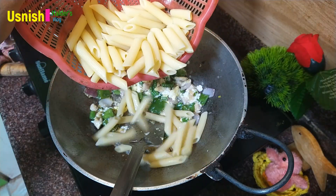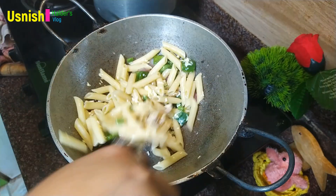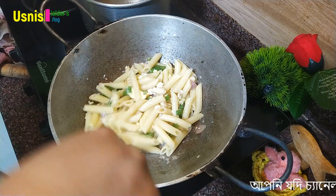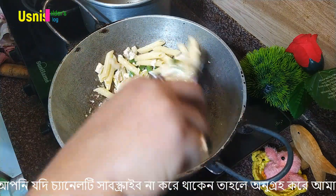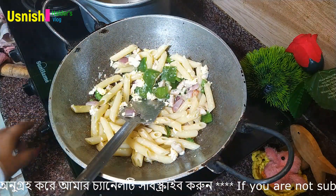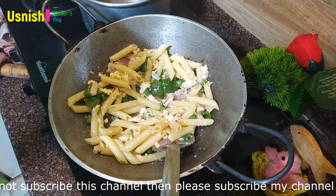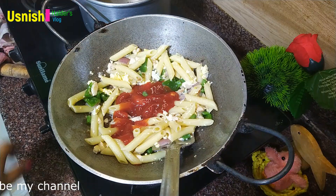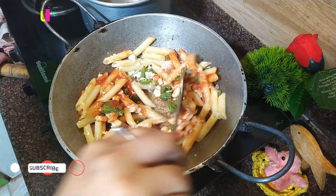We are using pasta. We are going to cook this and get a pasta. We are going to make our pasta a little bit. We need to get tomato sauce and mix it with the tomato sauce.